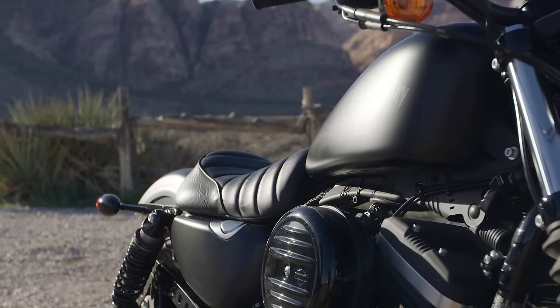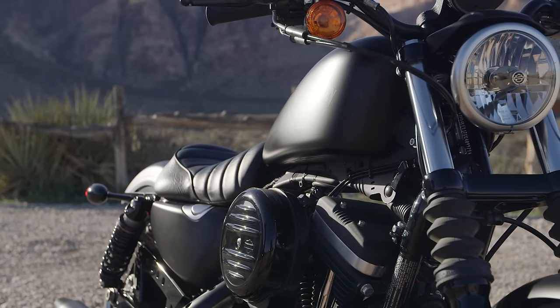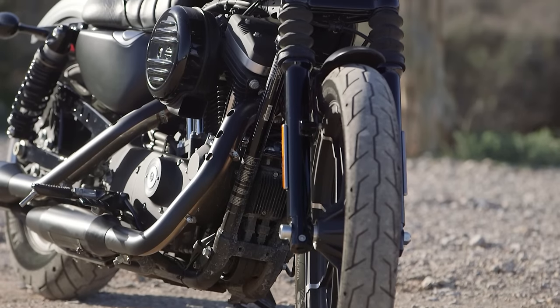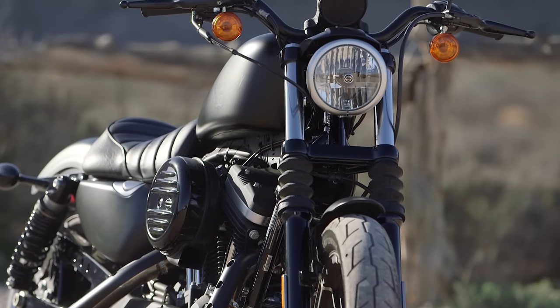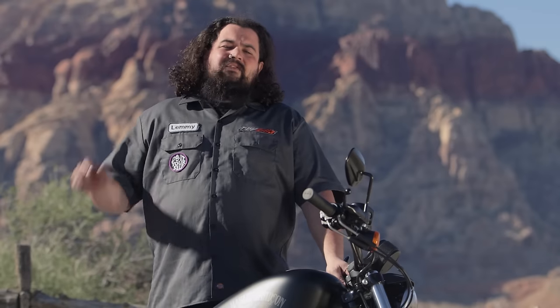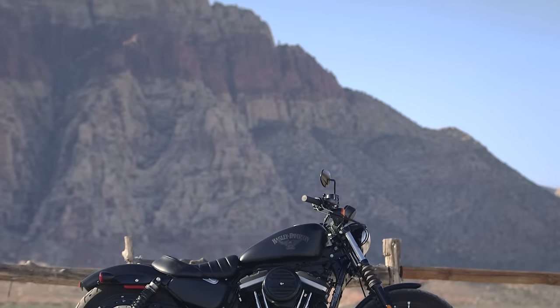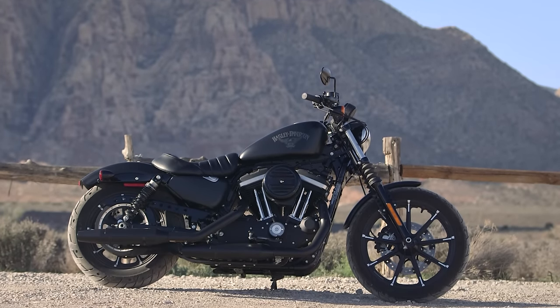If you're considering a Sportster for yourself, you should know the Sportster Iron in particular is a great bike for those who have a short inseam. Just because you don't have long legs doesn't mean you don't want a cruiser that packs a little punch, and you probably don't want a bike that's particularly tall or unwieldy. If you're looking at the Sportster Iron, you're probably checking out some other bikes too — for instance, Honda offers the Shadow Phantom, which is almost uncomfortably close in appearance to the Sporty Iron. If you're into air-cooled motorcycles, you might also be checking out a Yamaha Star Bolt.